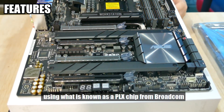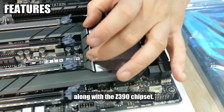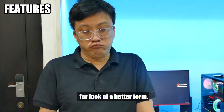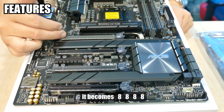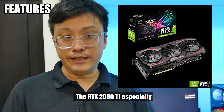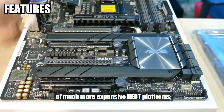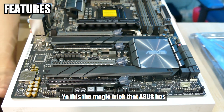On this board however, ASUS has pulled off a little magic trick using what is known as a PLX chip from Broadcom. The PLX chip is not visible because it's hiding under the giant ASUS heat sink along with the Z390 chipset. What the PLX chip does is act as a splitter or multiplexer — instead of having 8, 4, 8, 4, when you have four GPUs it becomes 8, 8, 8, 8. Most modern GPUs require at least PCIe 3.0 x8 to operate at full capacity, and the RTX 2080 Ti especially requires PCIe 3.0 x8 minimum. In short, this board was designed to do something largely in the domain of much more expensive HEDT platforms such as Intel's X299 Skylake-X or AMD's TRX40 Threadripper platform.